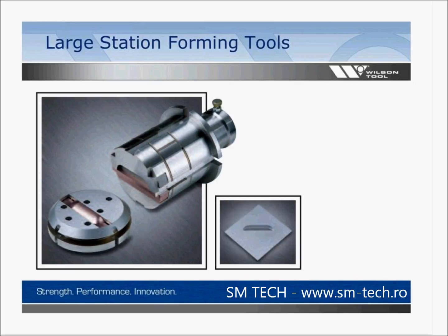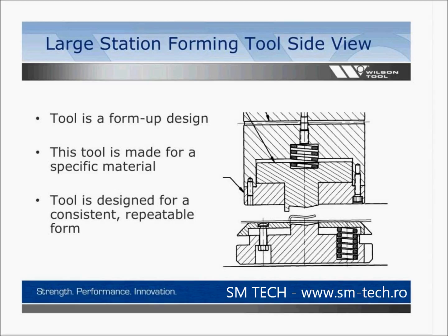With large station forming tools, they're similar but much larger in size. Their adjustment features have a push button or plunger pull and adjustment at the top of the tool. Sample plates are included for these tools as well. In this side-view diagram, this particular tool is a form-up design, made for a specific material and designed for a consistent repeatable form. The punch body comes down, collapses the die cap, and the insert makes the form — this process repeats on a consistent basis.